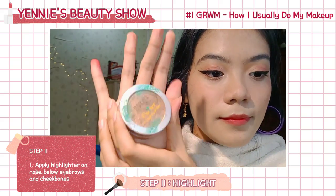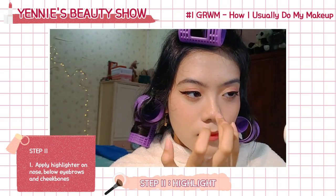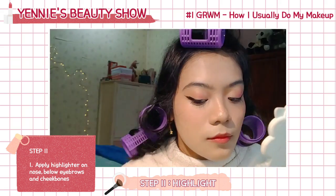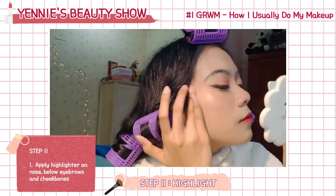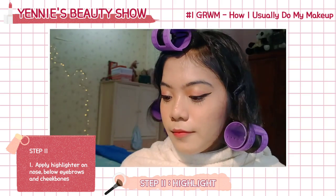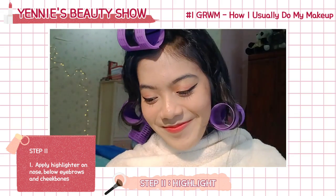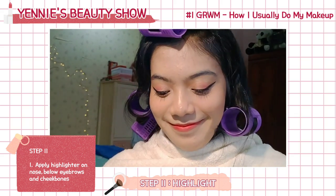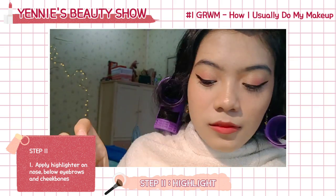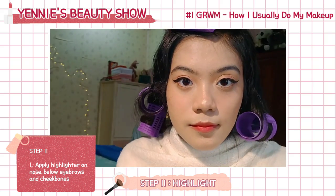Finally, the last part is the highlighter. I'm using the Physician's Formula highlighter — this is the only drugstore product I find good enough for my makeup look. And tada! This is the final look and we're done with our Get Ready With Me video. I didn't show the inside of the highlighter because it is broken.